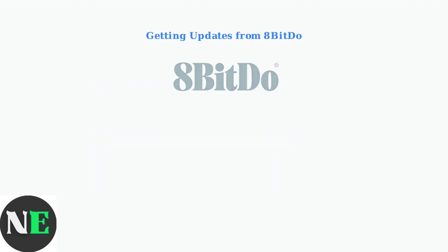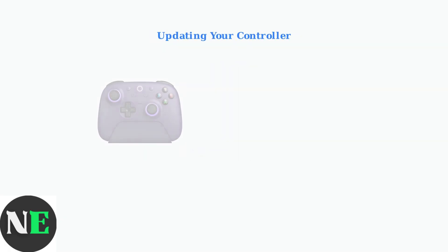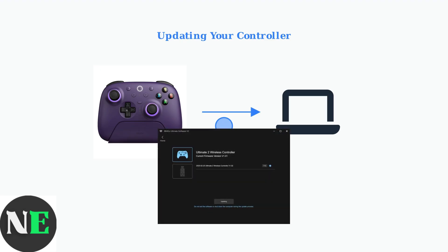To update your controller's firmware, start by visiting the official 8-BitDo website. Navigate to the Support section where you'll find firmware update tools. Download the appropriate tool for your operating system, whether Windows, Mac, or mobile. Connect your controller to your computer using a USB cable — this wired connection ensures a stable update process. The firmware update software will detect your controller and show you the current version along with any available updates.